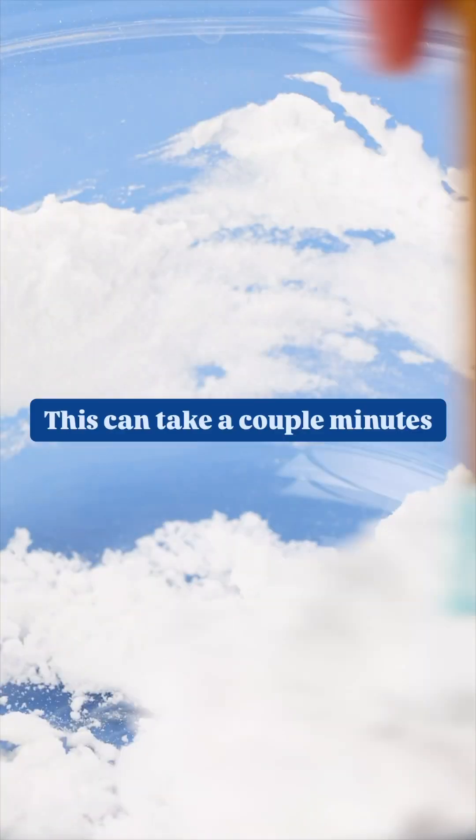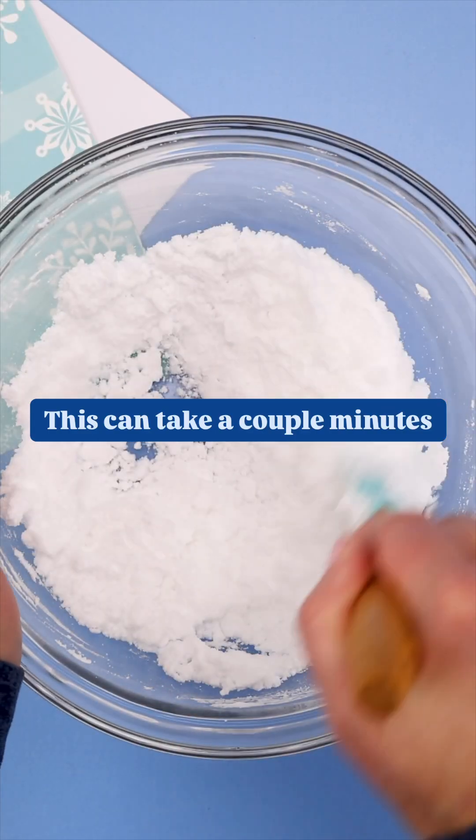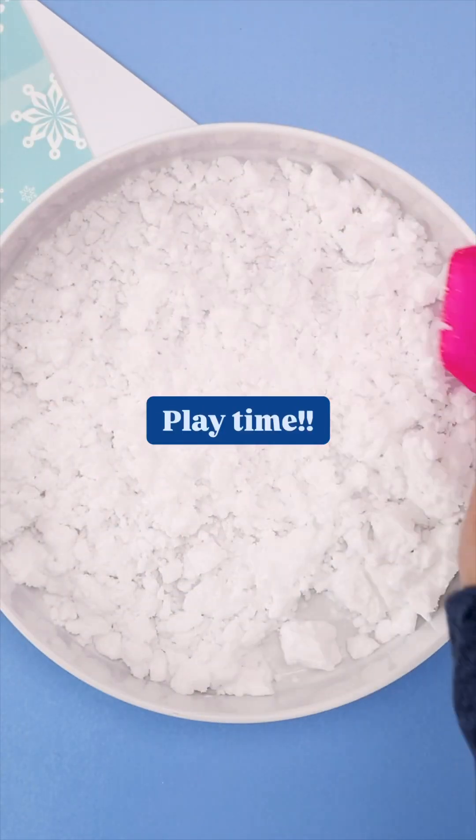When baking soda and shaving cream combine, it creates a safe endothermic reaction, which is why it actually does feel cool to the touch. This is a really neat STEM activity for kids that's winter themed.